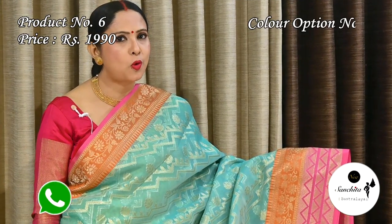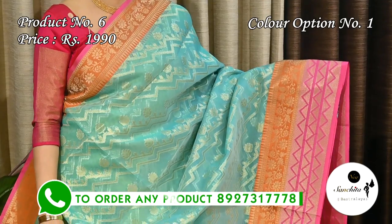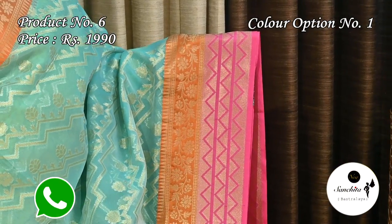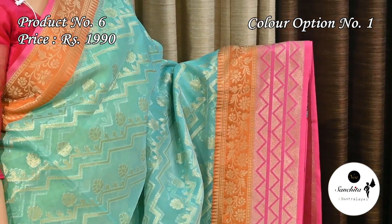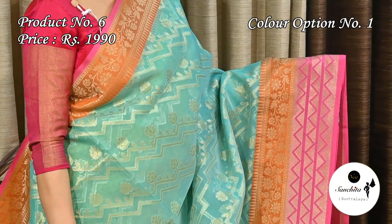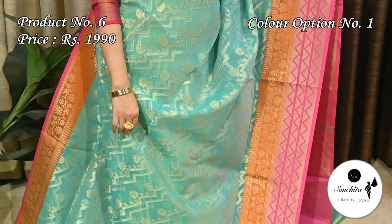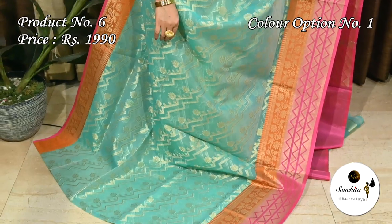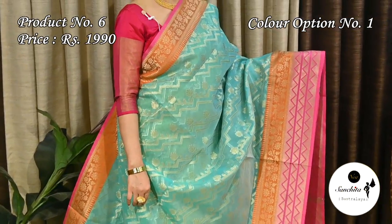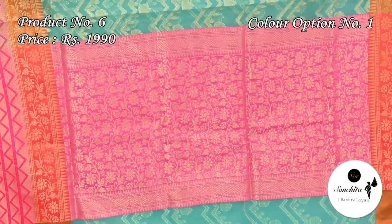Sari number six priced at $1990. Beautiful color combination — sari green with ochre yellow and pink. Half of the border of the sari has triangular waves in pink color while the other half is in ochre yellow and hosts a beautiful floral vine. Contrast rani pink pallu with gold sari combination and plain blouse face.